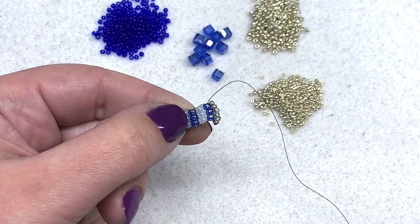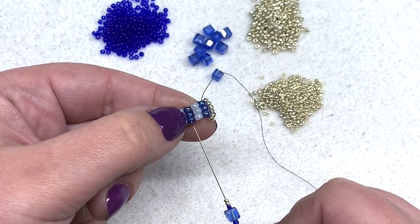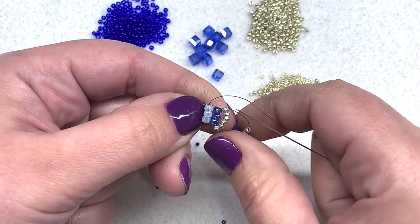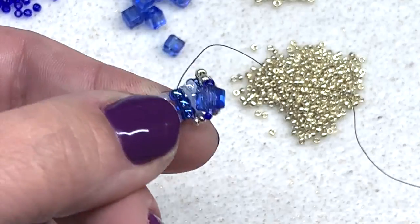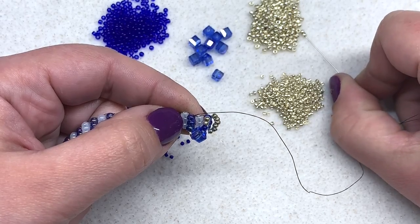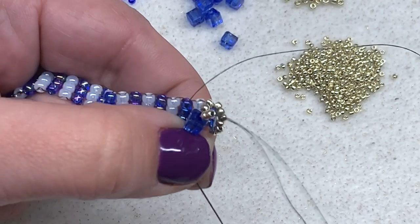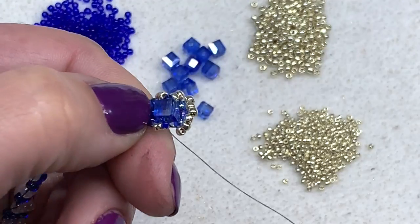Now pick up two more of your main color 11-0, one of the other color 11-0, one cube, one 15-0 in your other color, and two 15-0s in your main color — you should have something like this on your needle. Skip down to your third row of ladder stitch and go through the opposite side of row three, just like that — opposite of where we're coming out — and pull. Position those beads on top of your work. Coming out of this set of eight-0s, we're going to make an X through our cube — pick up two more main color 11-0s and then go through that secondary 11-0, the cube, and the secondary 15-0.